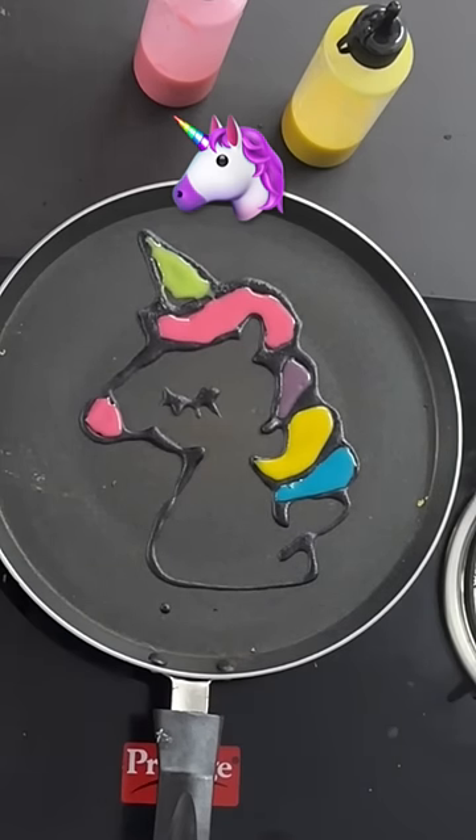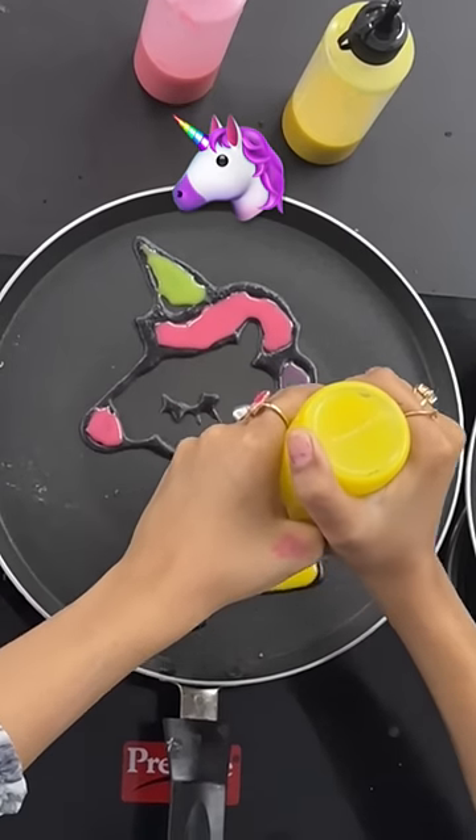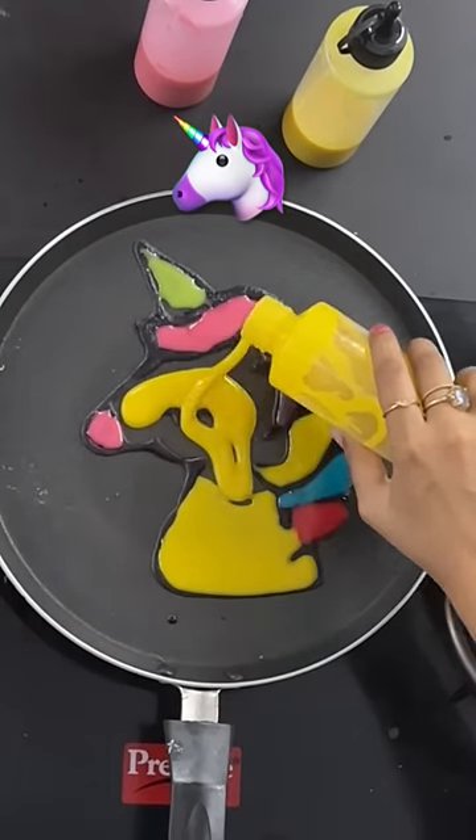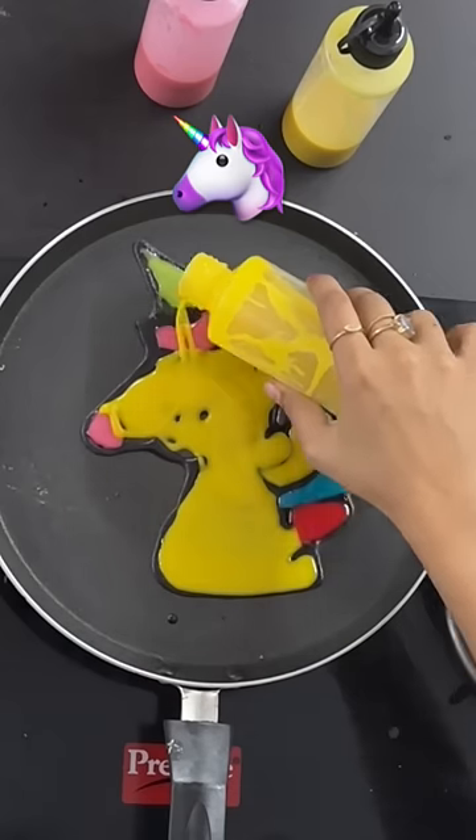I made my unicorns very colorful, and for the base of the body I thought I would do yellow to make it different — but it looks a little weird. I'm not sure how I made my unicorns, and what I thought would work turned out to be wrong.